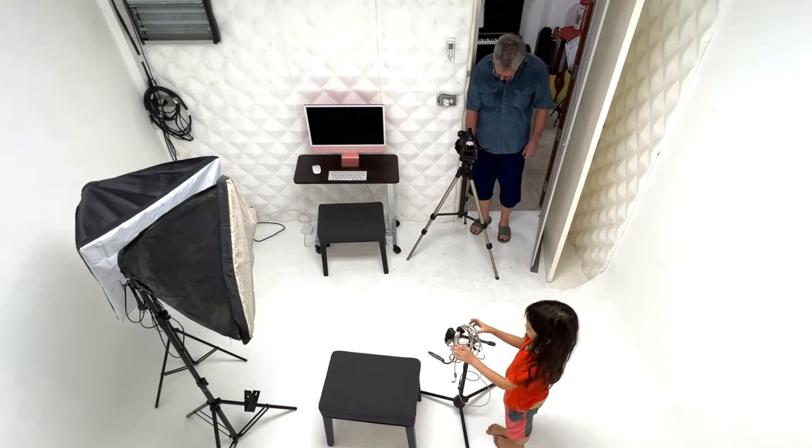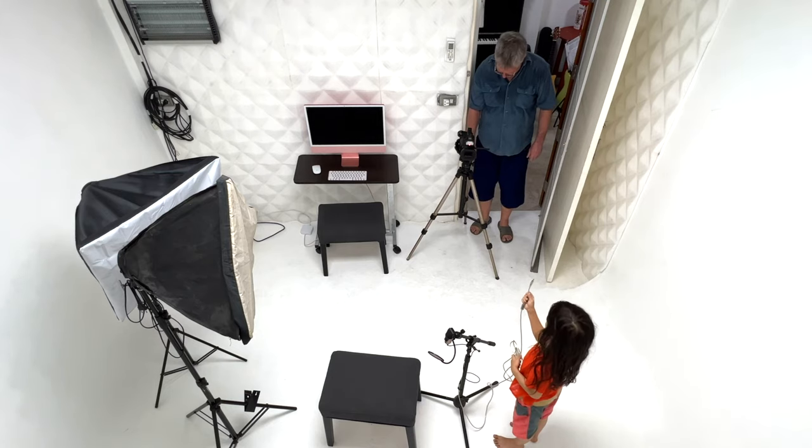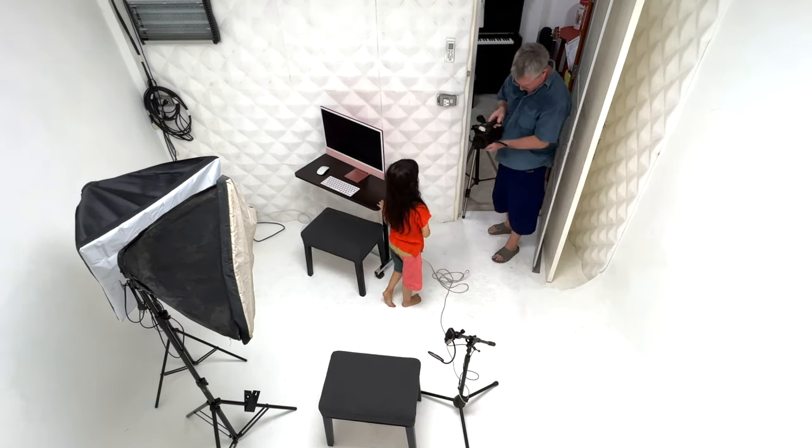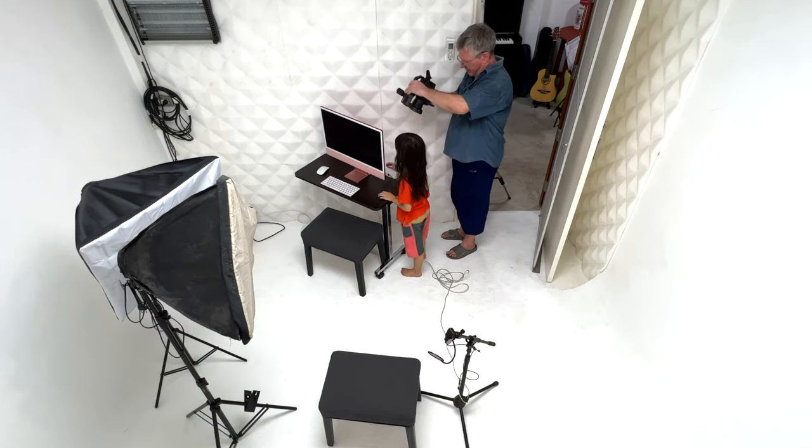A little verse: Sometimes we do stuff. Sometimes we film the stuff we do. Sometimes we film ourselves filming stuff, so we can share it with you.